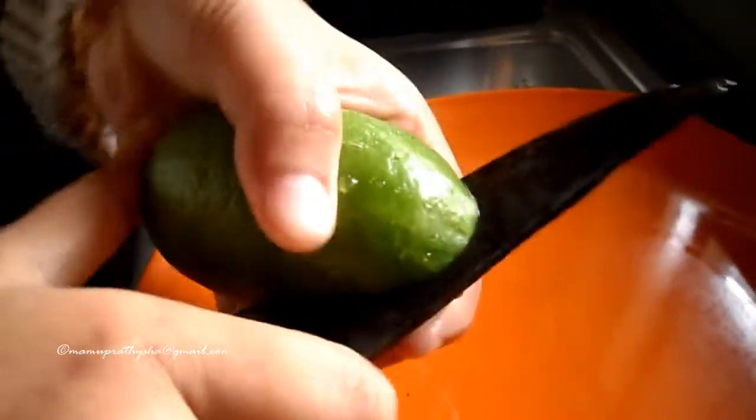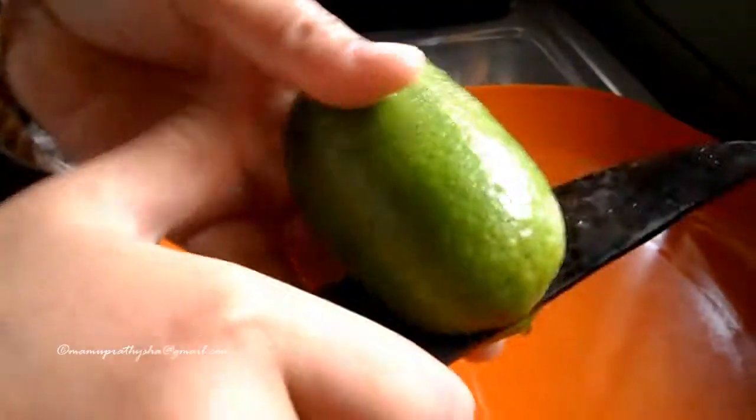Get one fresh lime from your garden or market, and cut the lime into two pieces.